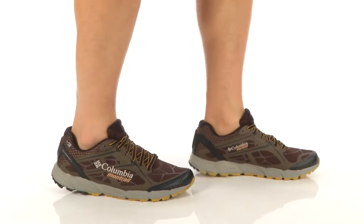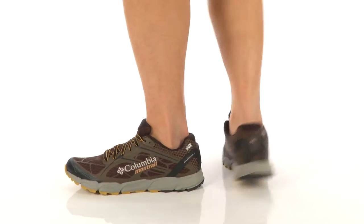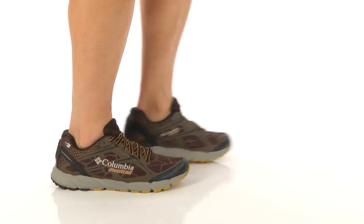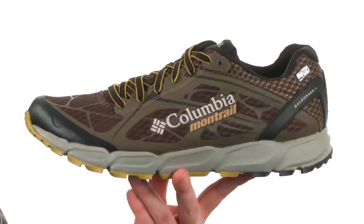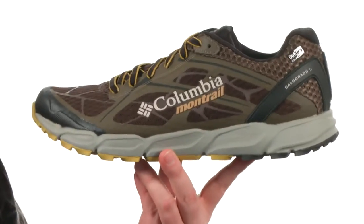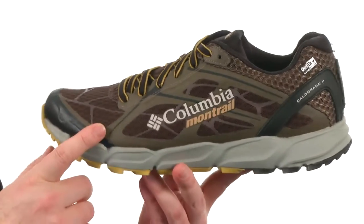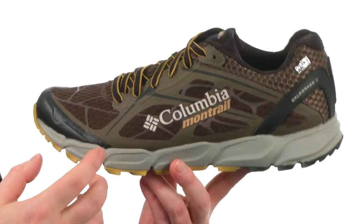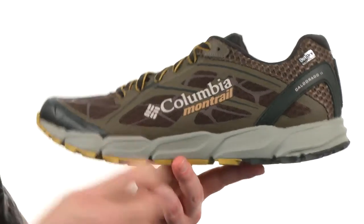What's going on guys? My name's Joe and this is the Calderado 2 Outdry from Columbia. This trail running shoe was built for the neutral runner. It's very lightweight, has an 8mm heel to toe differential, and it's waterproof — it's got a waterproof membrane in there which keeps the water out but still allows your foot to breathe, which is really nice.